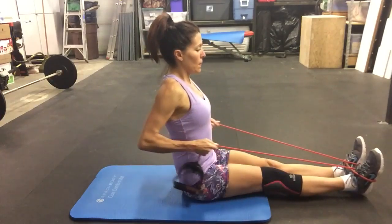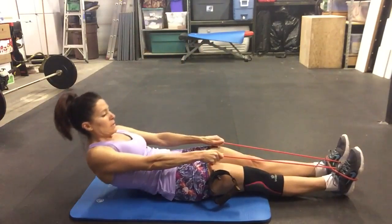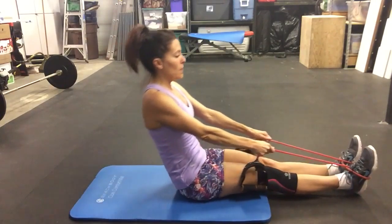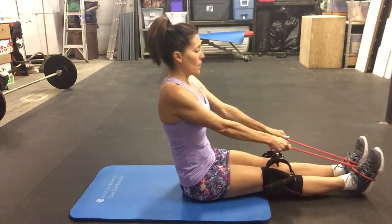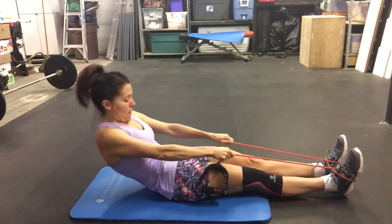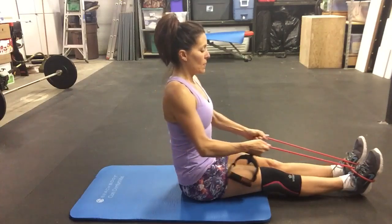And roll. We're warming up our spine, you guys — we're getting everything ready to do some work. And one more right here, roll it down. Last one, roll it all the way up, give me that row at the top.